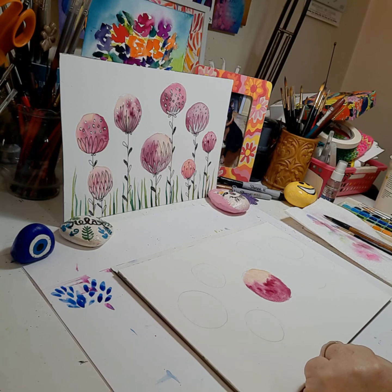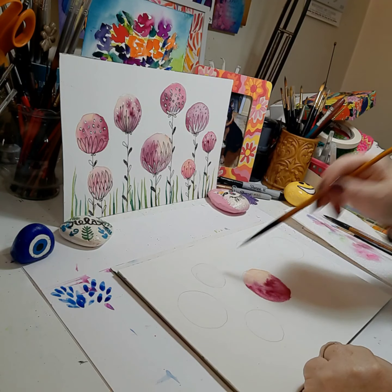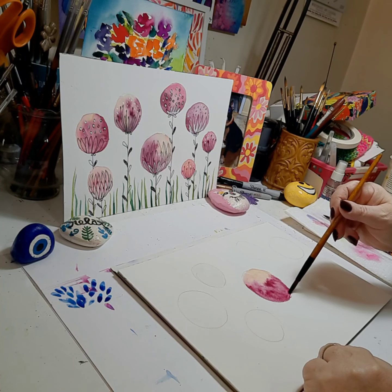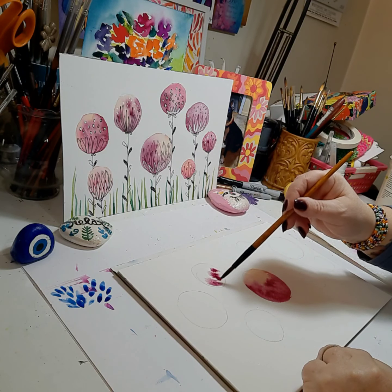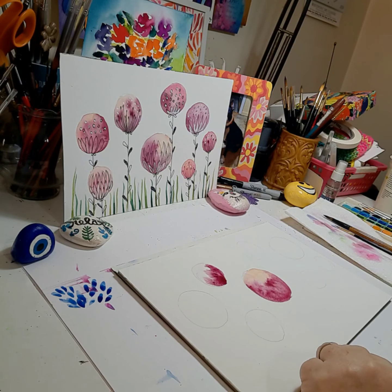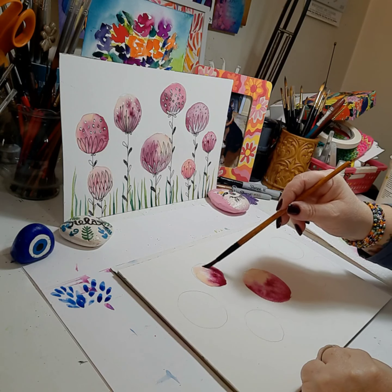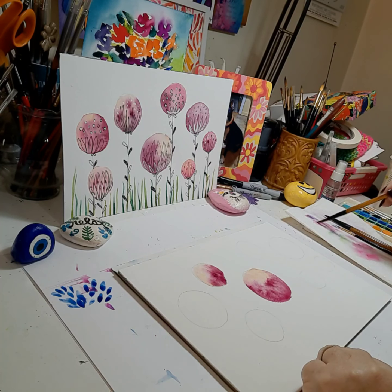Next we'll start with the left flower on the top — once again wet on wet, fill the circle with clean water. Adjust the circle here and then dab in some of the darker purple, we'll call it red violet. Then I'm going to add some of the peach color and let it mix in. You can remove some if you feel there's too much blending — just hold your brush and lift and dab.